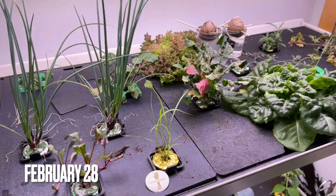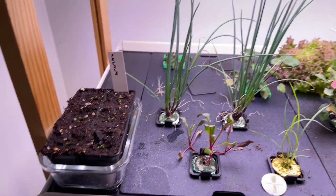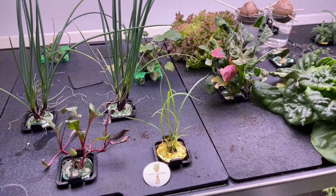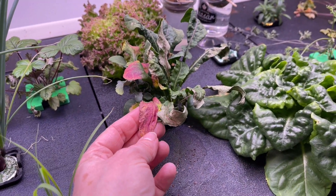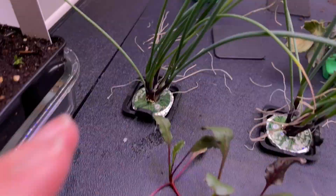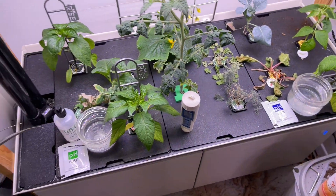This is the last update for February, and a lot has changed — and not all of it is good. Part of why I want to do this is to show some of the challenges and things that don't go quite right. You can see there's some stuff going on with the arugula, the carrots have died, the parsley over there has given up, cilantro as well. I lost one of my strawberries. There are issues on the pea, the dill, celery, and the chard is suffering. So what happened?